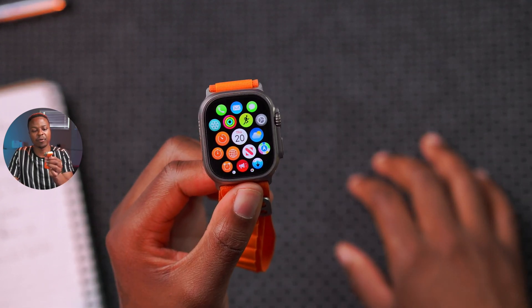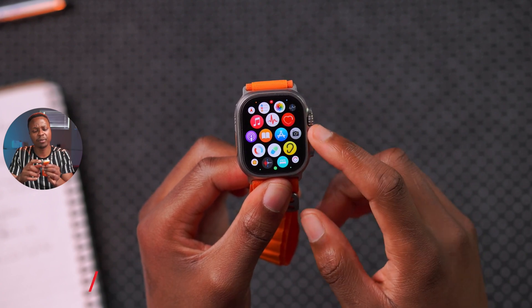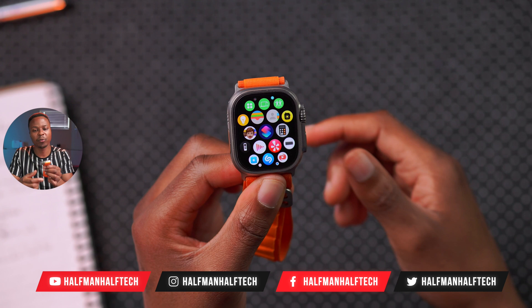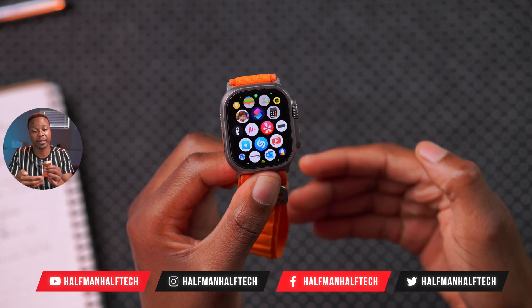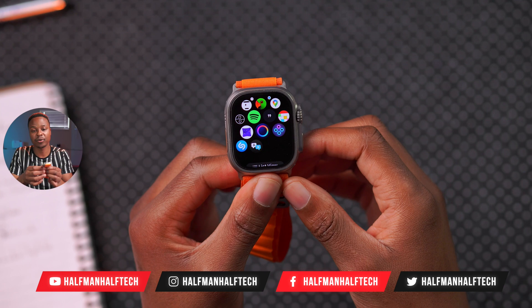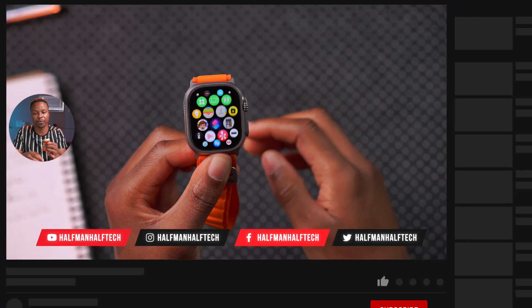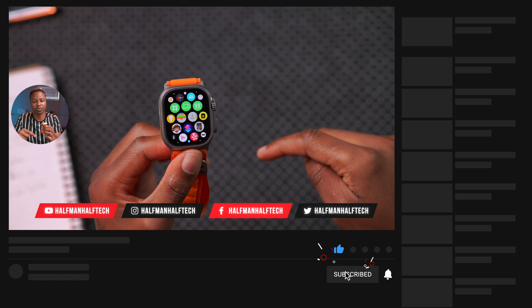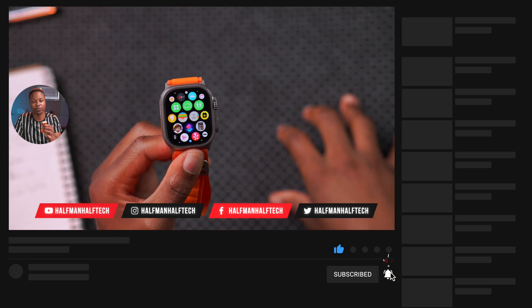Those are some of the reminders and settings you can change on your Apple Watch to have the best battery life and user experience. Let me know if you have any other recommendations or suggestions in the comments below, and hit subscribe if you haven't yet — I'll see you in the next video.